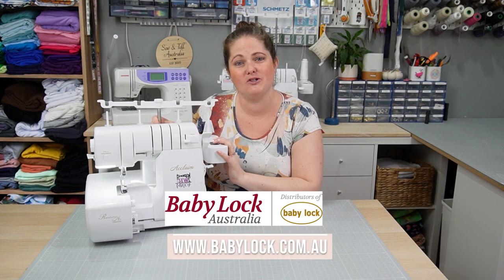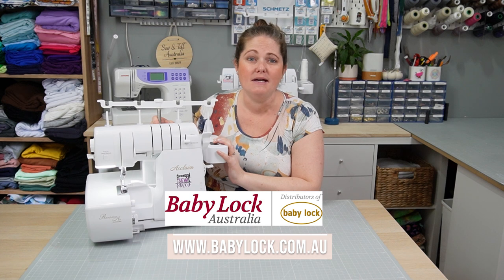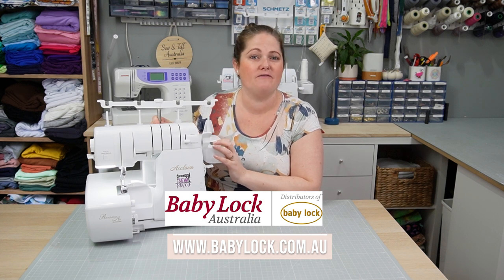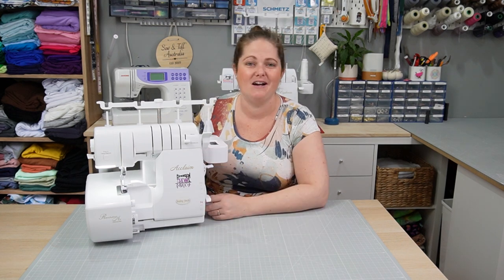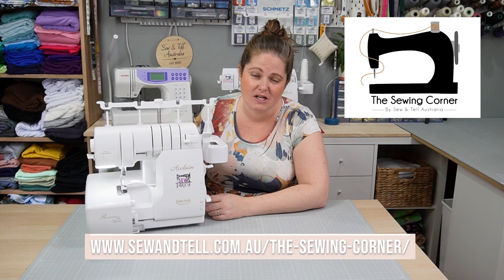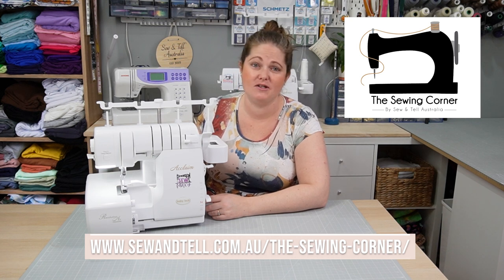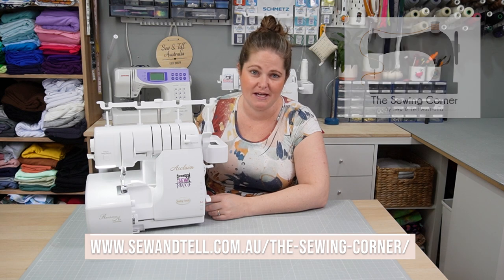This video is sponsored by Baby Lock Australia. I encourage you to head to their website to get all the latest information on what models are available, as well as accessories, and where you can find your nearest dealer to get your hands on one of these awesome machines. I also encourage you to check out The Sewing Corner, which is my exclusive membership where I share tips and tricks every month and teach you how to be the best sewer you can be.